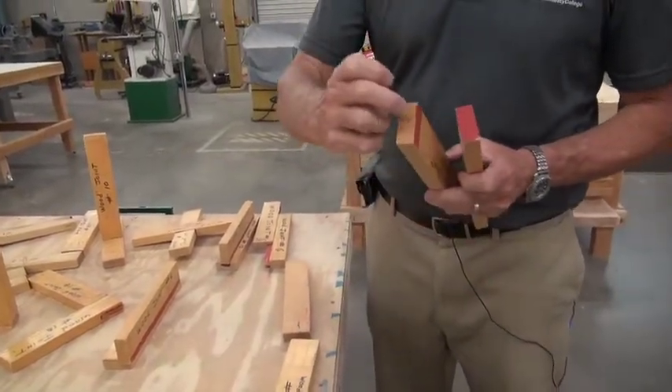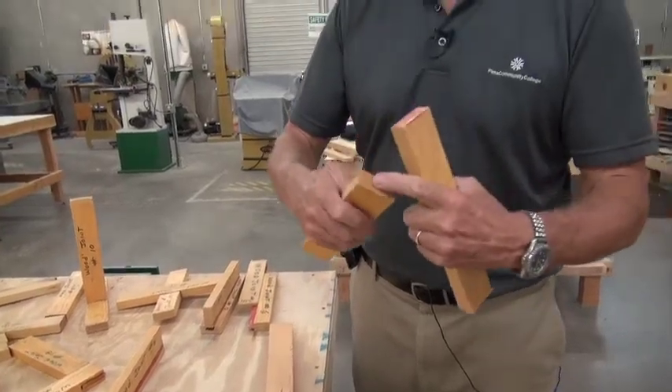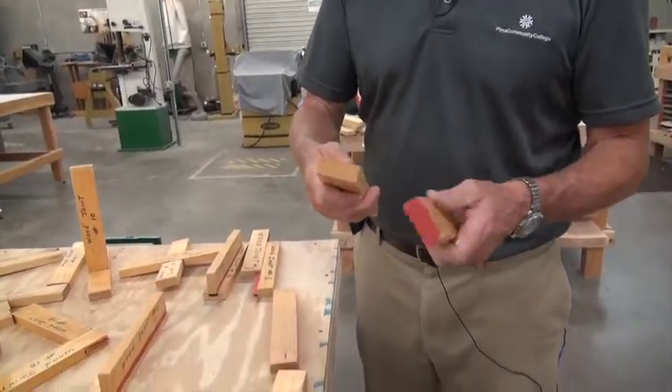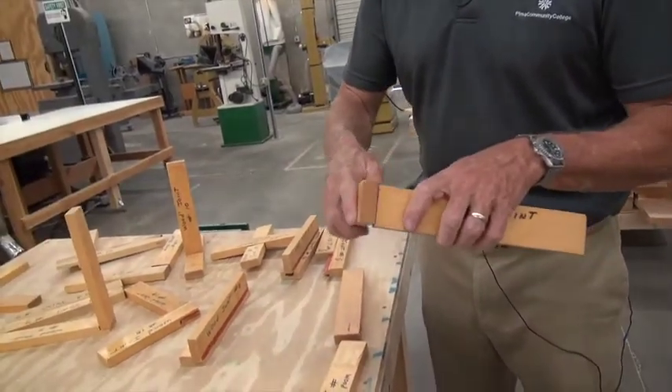Wood is like straws — these are the ends. This is your edge and your surface. End grain does not glue very well at all. That's not a good glue surface.